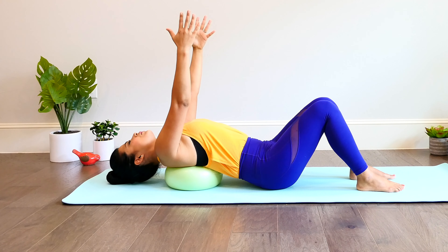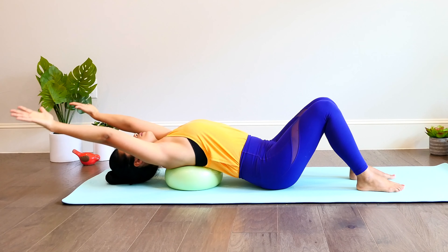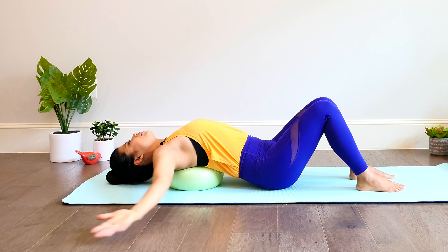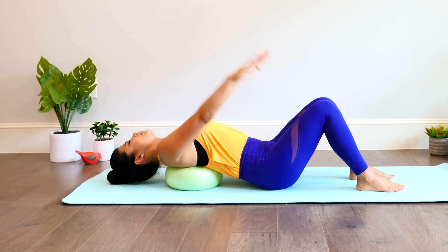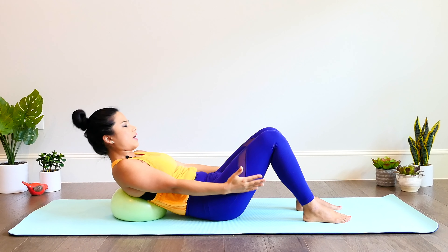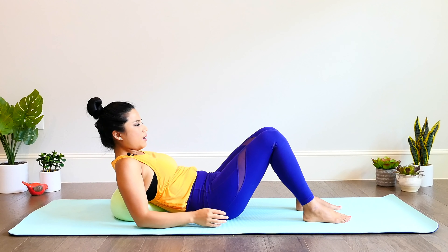Now going into small arm circles. Bring your hands up towards your ears making a letter Y, and arms go out to the side, around and in. Circling up, open, around and in. One more — open, around and in. Nod the chin to chest. Exhale out all of the air.